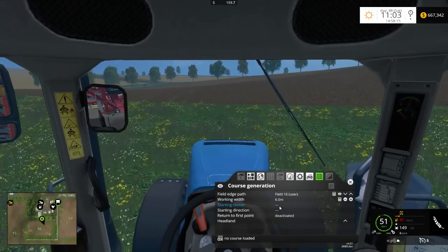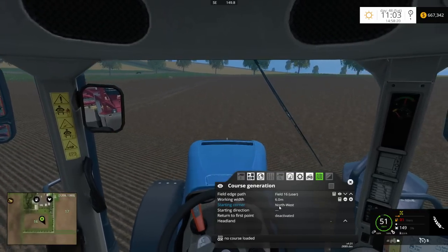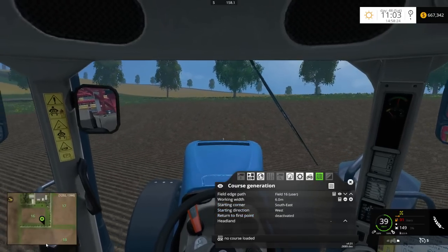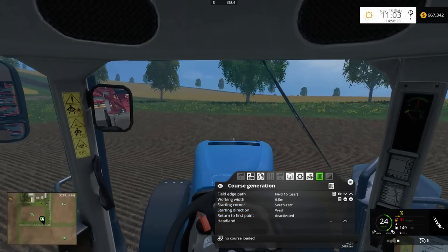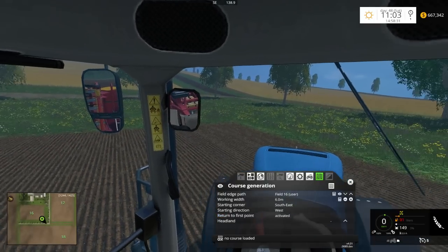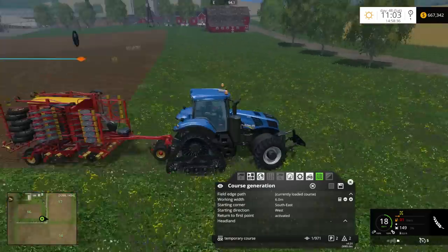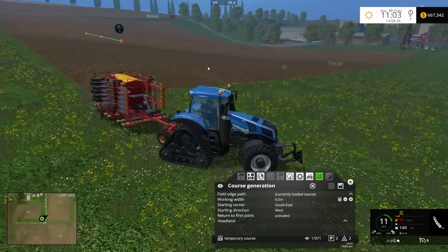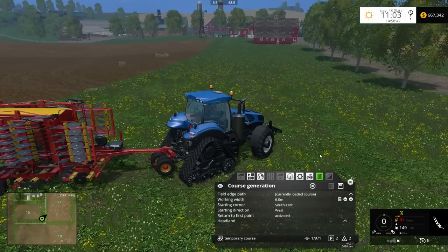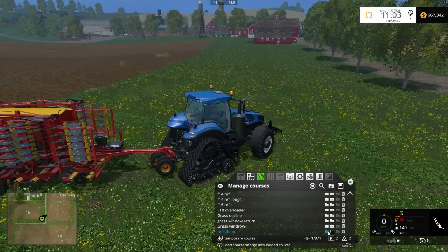We want to start in the same corner we were in, which was the southeast corner. I want to make sure we're heading west. What I want to make sure you do is you select 'Return to the first point activated'. Let's go ahead and generate that course — and there is our starting point right there. As you recall, we started recording the refill course right from around here, so let's go ahead and put these two courses together. This is the 'Refill Demo'.